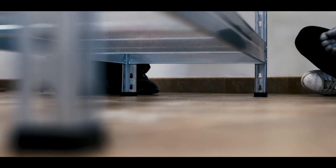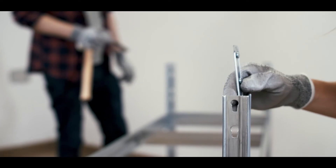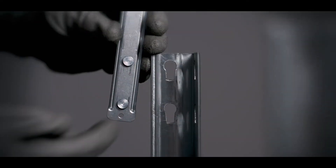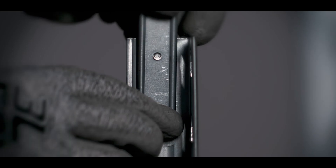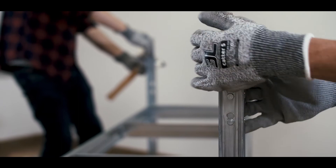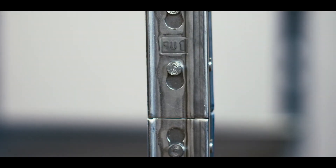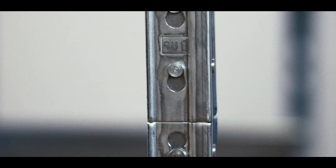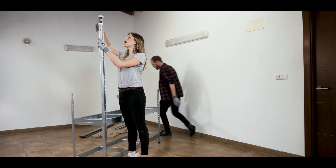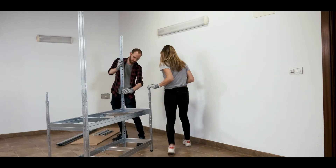Finally, insert the four plastic feet and there you have it. Now we're going to build the superior part. Take one connector and insert the two bottom rivets into the two holes of the bottom upright of the shelving. Press the connector to the upright with your thumb to make it easier. Do the same with another connector and slightly tap both. Now grab the upright, insert the two superior rivets of both connectors into the first two holes of each side of the upright, and tap the superior part of the upright until both uprights join together. Do the same with the remaining three uprights.